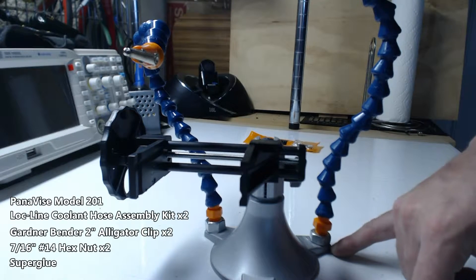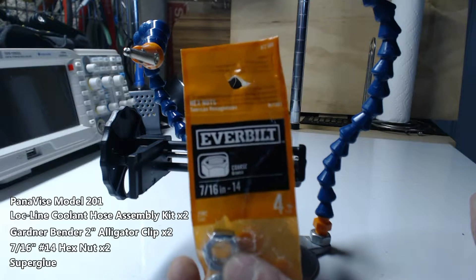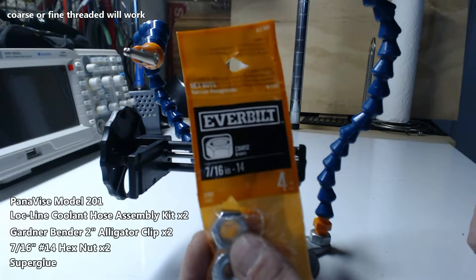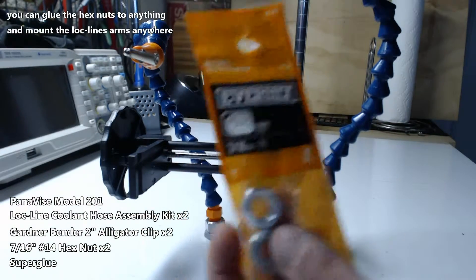It's a Pana Vise Model 201 with two lock line hose assembly kits. You can buy these hex nuts from Home Depot — they're 7/16 inch number 14 hex nuts. Coarse or fine-threaded will work. You can glue these hex nuts onto anything and then mount the lock lines to it.